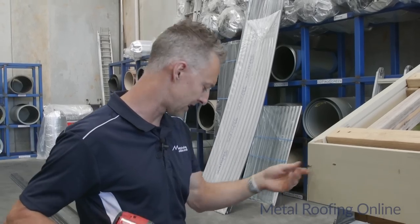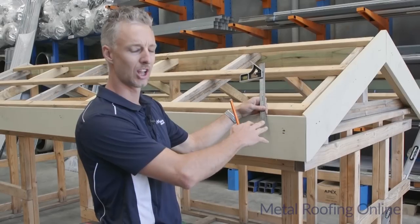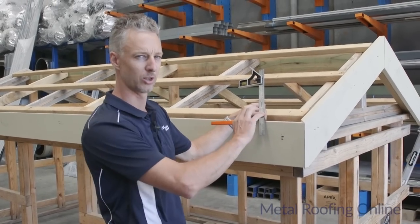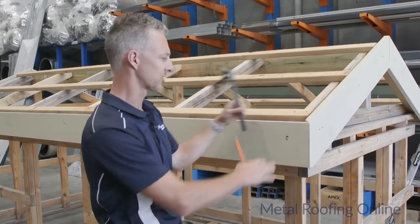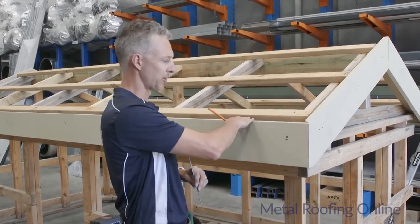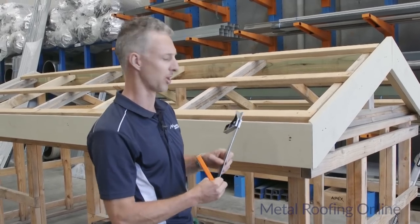I'll put that screw in to hold the string line and then do the same down the other end but make it a bit lower. Down the low end I'm going to make it 90mm, so I'm giving this four-metre bit of gutter 20mm of fall, because I know this fascia is perfectly level. 20mm of fall over this distance should be perfect.